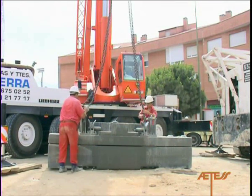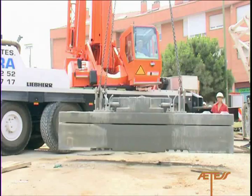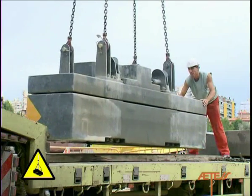When necessary, materials should be guided with holding ropes during unloading, in order to prevent swaying, and they should be stowed in a suitable, risk-free location. Operators must never stand underneath suspended loads, or within the range of movement of such loads.